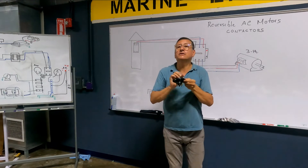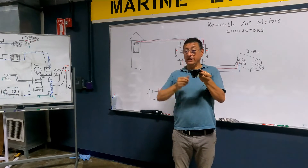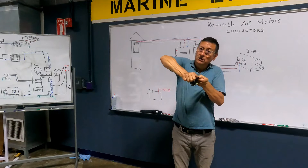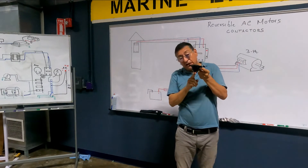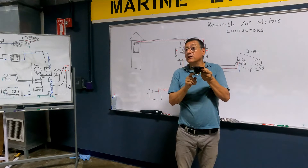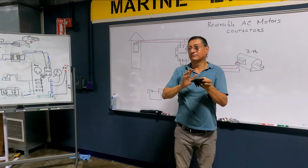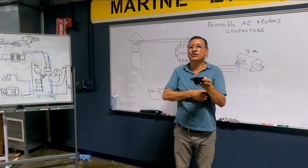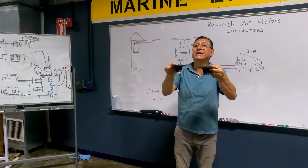This is a normally open switch — normally open because normally it is open, and it only closes when you push. There are other push buttons that are normally closed — the contact between the terminals in normal condition is closed, and only opens when you press. Depending on the situation, you have normally open or normally closed push buttons or momentary buttons.